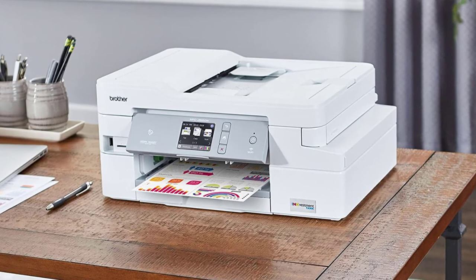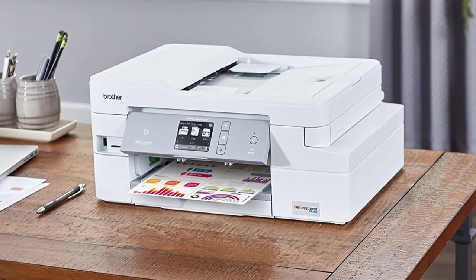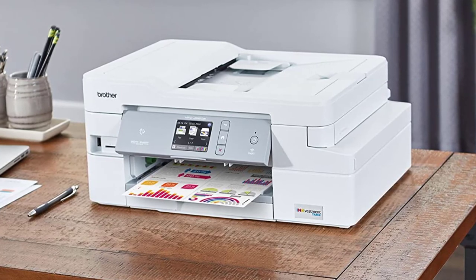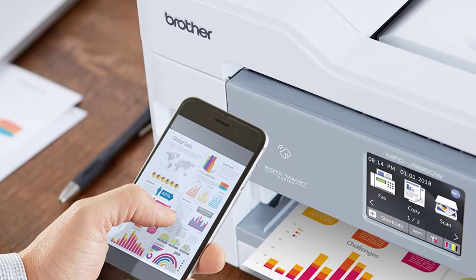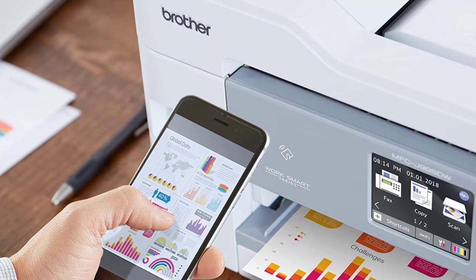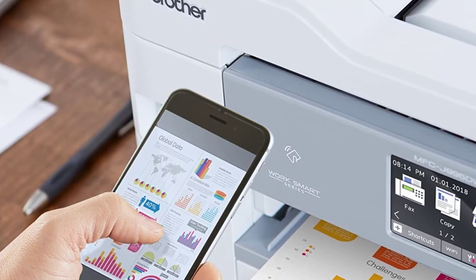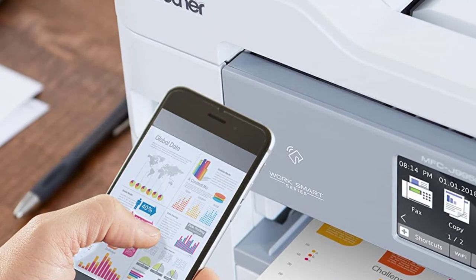Mobile printing allows you to print whatever you want from anywhere, provided you have an internet connection. It is compatible with Google Cloud Print, AirPrint, and Brother Wi-Fi Direct. The automatic document feeder and duplex printing further enhance the printer's worth, and it can also handle papers of different sizes. You can easily control the printer through Amazon Alexa as well. The high resolution of 6000 by 1200 dpi creates prints of the highest quality. However, the printer lags behind its competitors in printing speed, at only 12 ppm black and 10 ppm color. The Brother MFC-J995DW is the best printer for printing greeting cards at home if ink usage is your main concern.